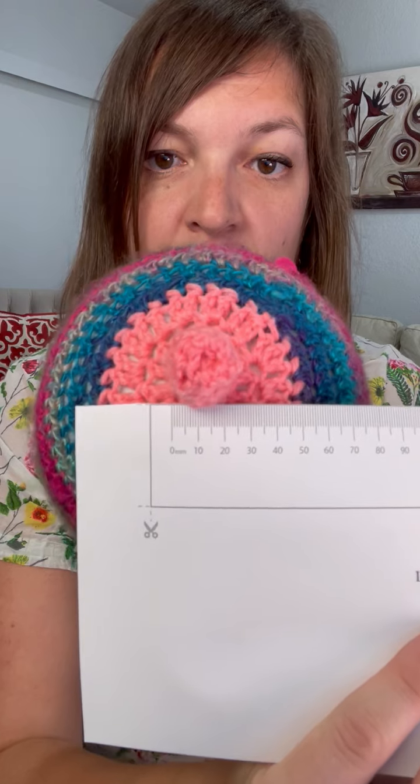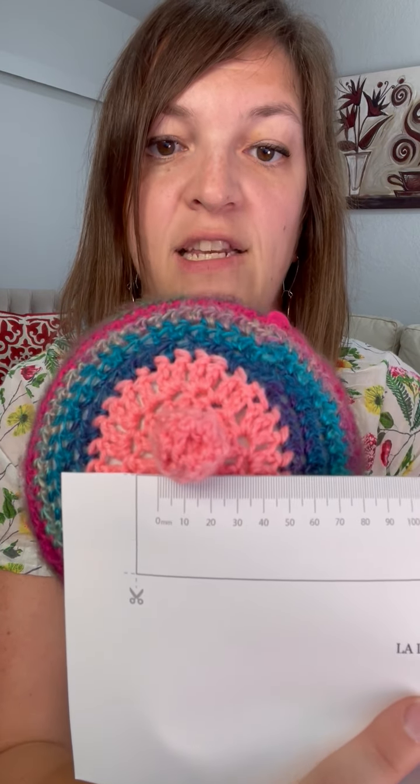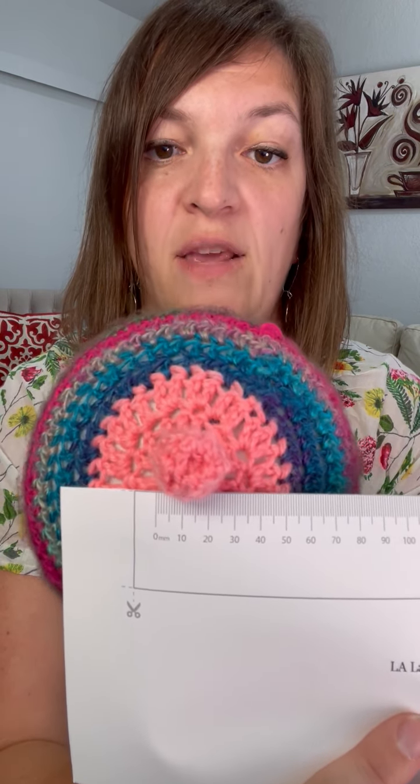So this nipple, if we have it here and we're looking at diameter, is going to measure about 20 millimeters. For this nipple, we would be starting with probably a 20, 21, or 22 millimeter pump flange.